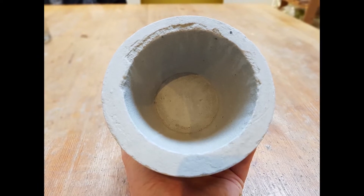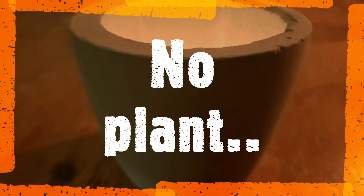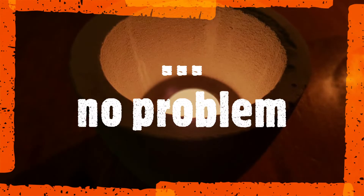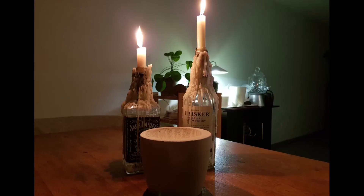I haven't put a plant in the pot yet, but I'm sprouting some pepper seeds and I'm going to put one of those in there. For now I'm just using the pot for the cozy look it has when you put a candle inside it.